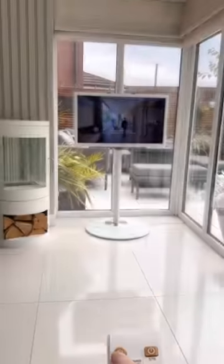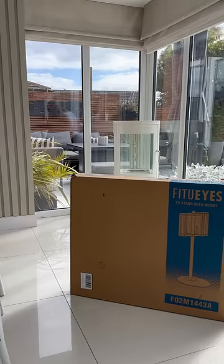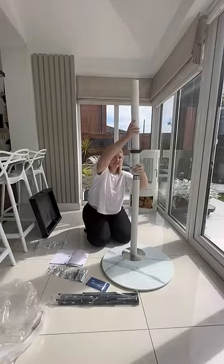This one's for all the mums who can't get a look in at the TV for the husband's golf or the kids' cartoons. If you've got an open space like ours and don't want to block out the light, then the Fit Your Eyes Master Series TV stand is the right choice for you.